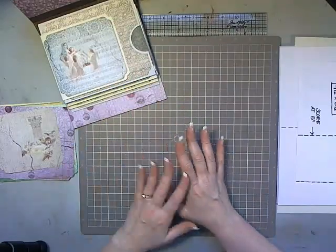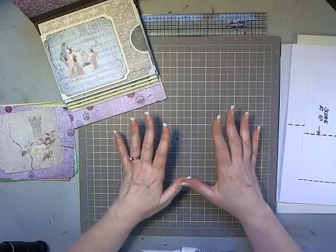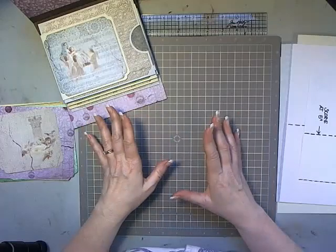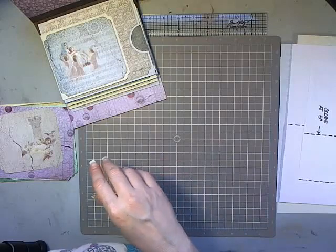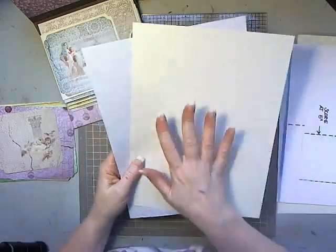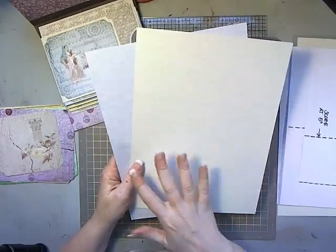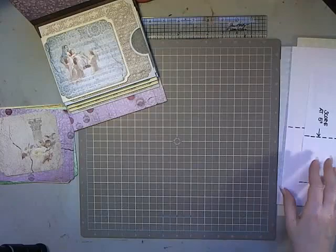First off, you're going to need six patterned papers — or two papers, six sheets each — of eight and a half by eleven cardstock. It can be two different colors; it can be low contrast or high contrast. In this one I'm using a cream-colored parchment and a gray parchment, and you'll just need six sheets of each of the colors.